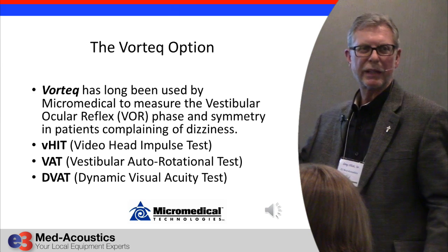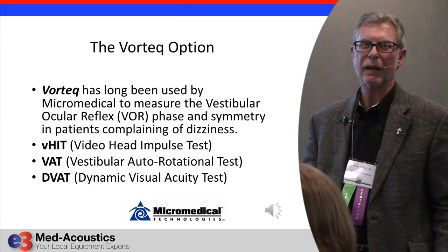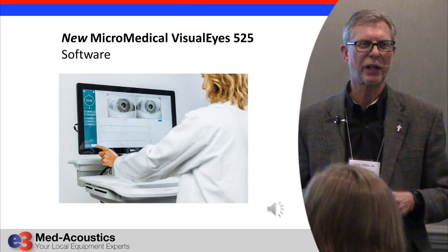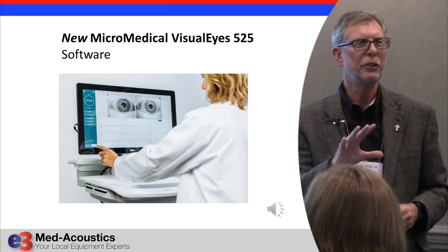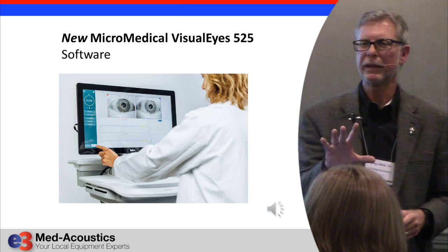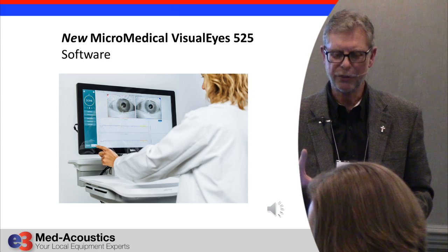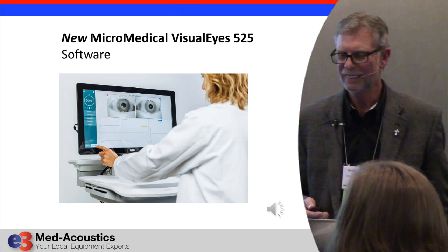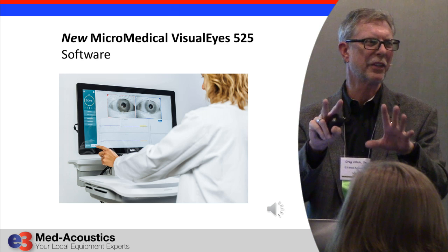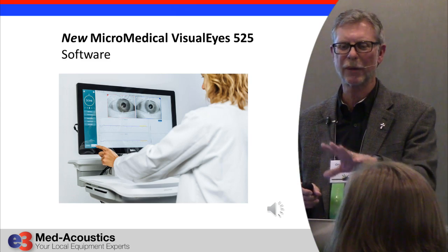VORTECH also has a dynamic visual acuity eye chart test done with an automatic metronome that records the results. MicroMedical has also been working on new software — I was on the advisory board for this project. Nobody has this new software yet because it hasn't been released, but current MicroMedical VNG systems can be upgraded to it when it is released. It's like taking the best of what was available and putting it into this new software, so anybody with a relatively current MicroMedical system can upgrade when it comes out.